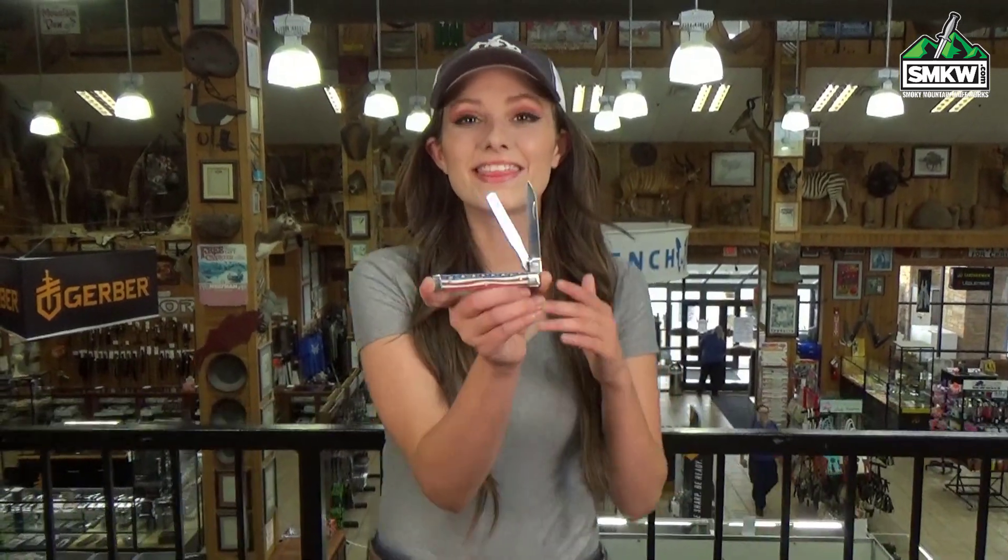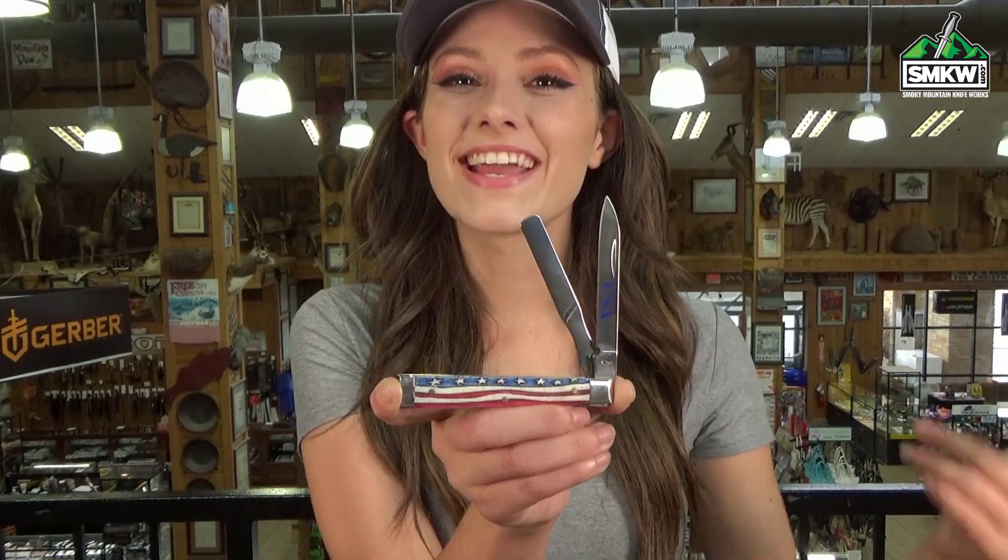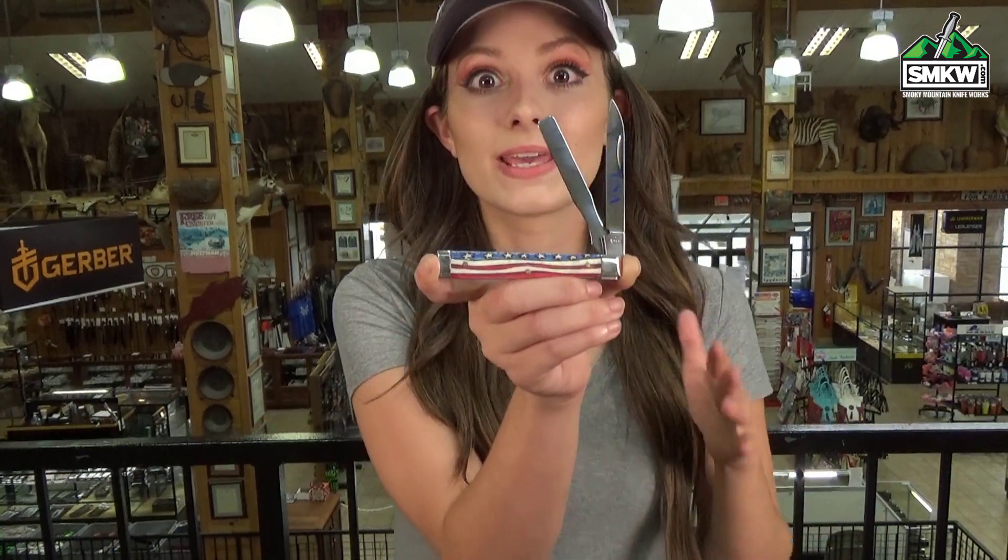What's up guys, it's Swags and this is a Case star-spangled doctor's knife. Happy Independence Day and check this thing out. This Case doctor's knife has laser embellished natural bone with the stars and the stripes. It's gorgeous.